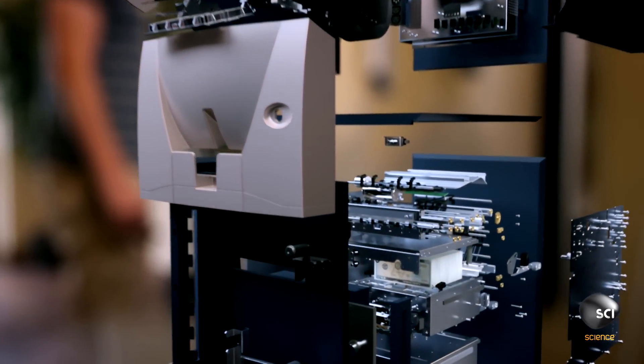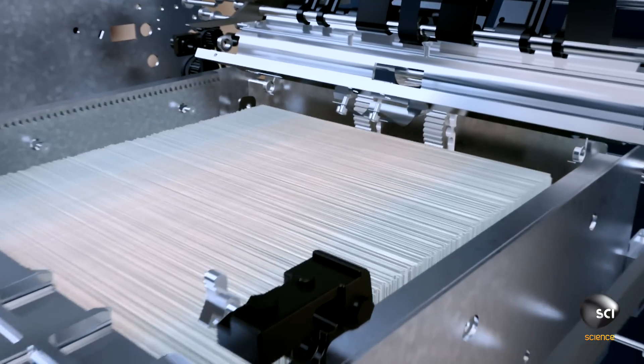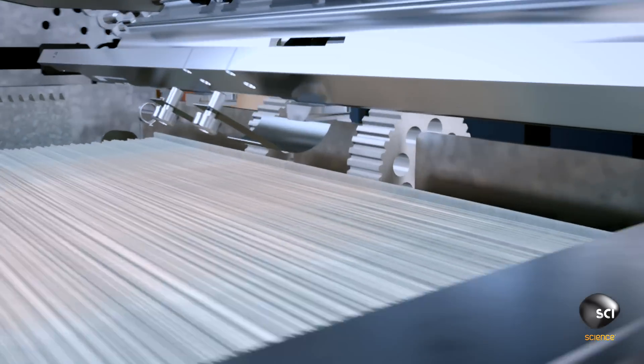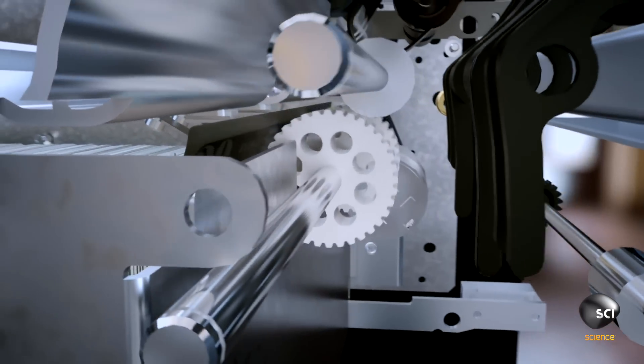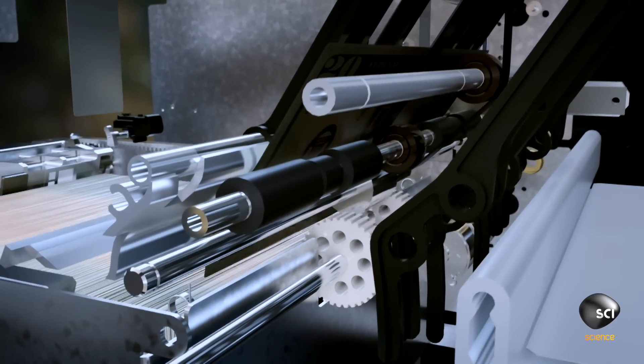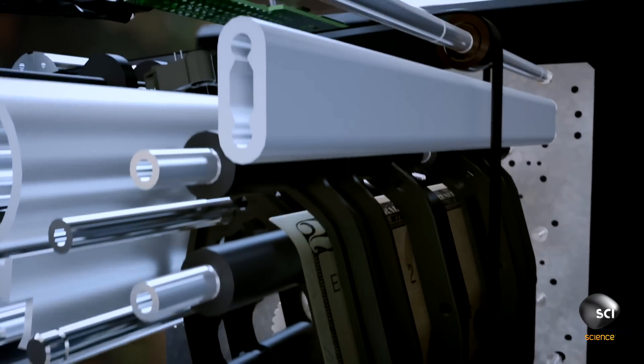Deep in the heart of the machine, two steel cassettes hold over a thousand bills each. A serrated rubber roller kicks up one bill from the stack to a pair of smooth rollers that feed it onto a conveyor belt.